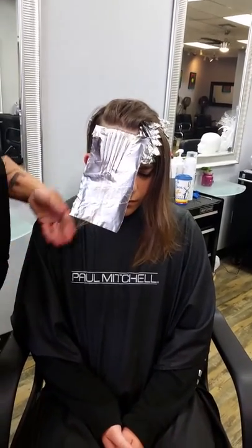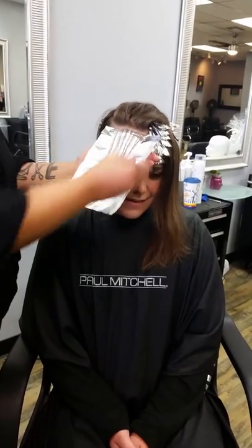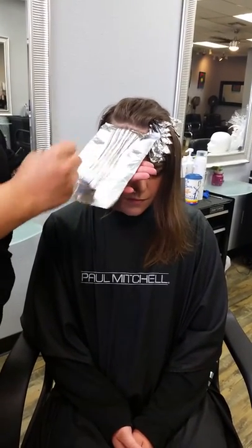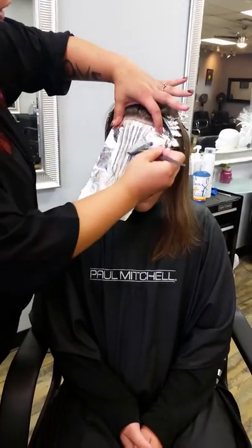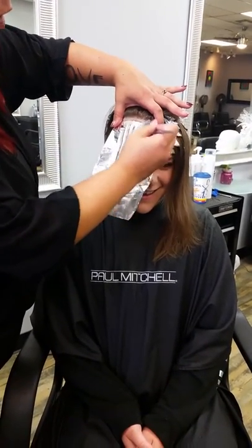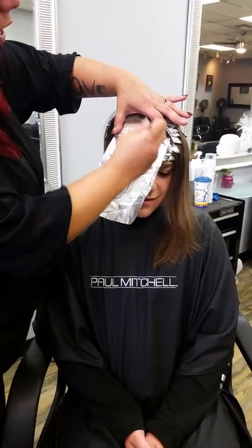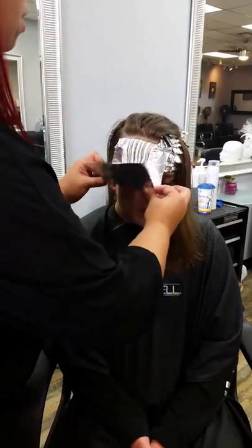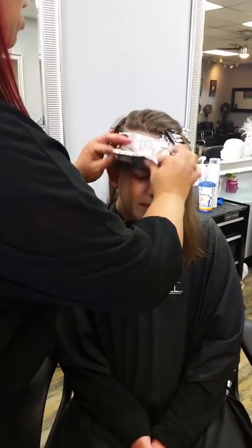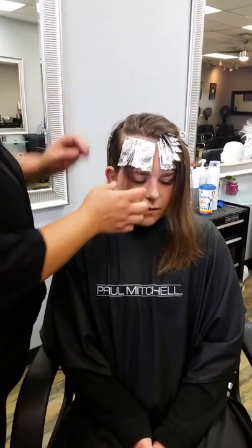Ensure your guest is good — how are you doing? Are you comfortable? I place my hand underneath the foil because painting directly onto your guest's face with color can feel slightly unnerving for them — it's a little cold and wet. We want our guest to be as comfortable as possible, so our hand is a very good tool to make a nice surface for you to paint on.